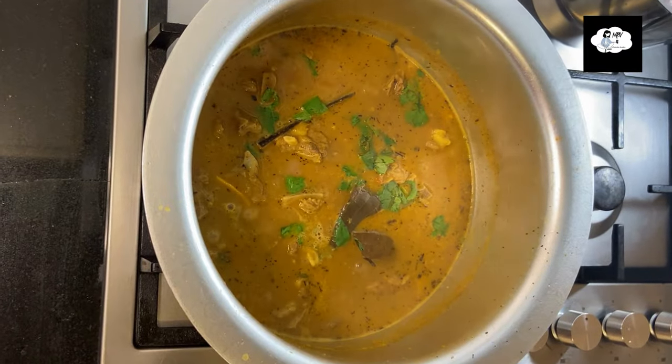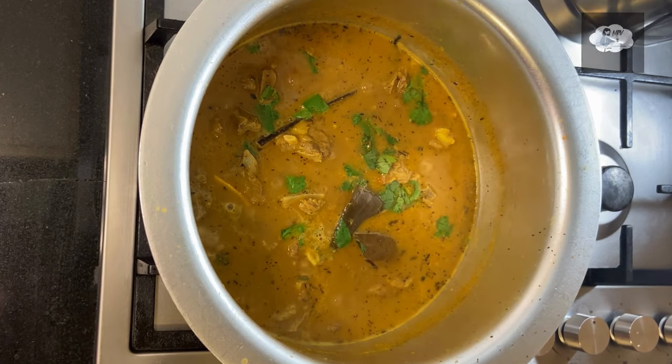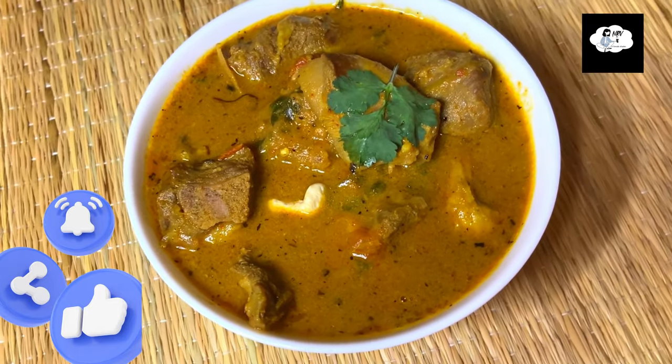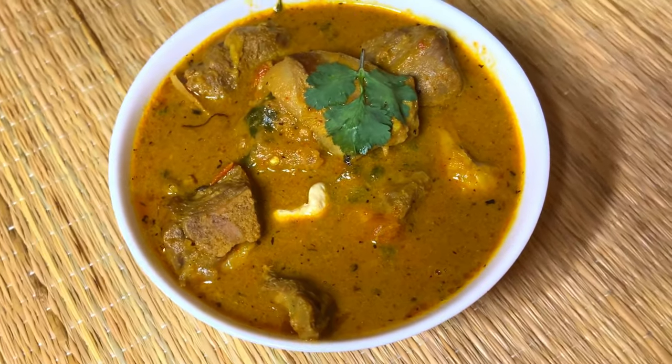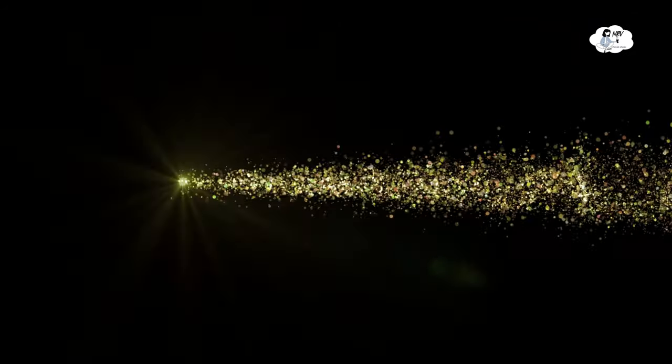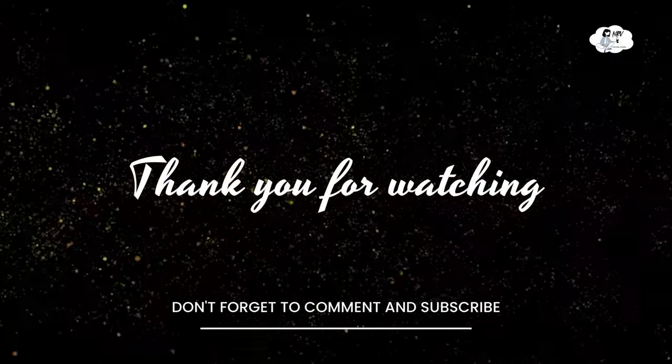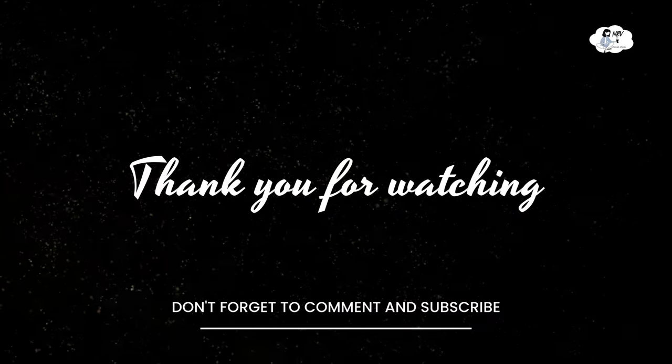Yummy and tasty mutton curry is ready to serve! I hope foodies and non-vegetarian lovers like this recipe. Try it at home and share your result in the comments below. I will see you soon in the next video — until then, be positive and spread positivity. Thank you!